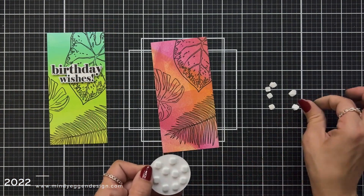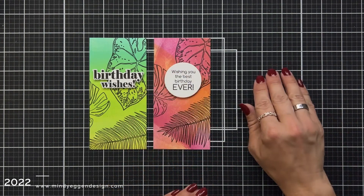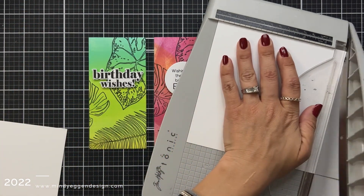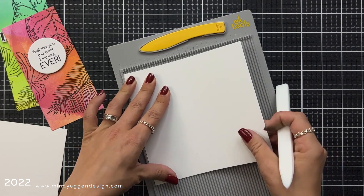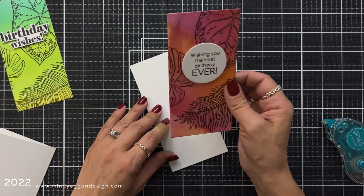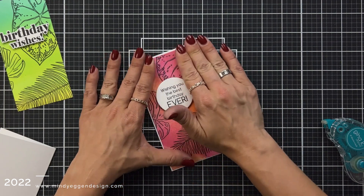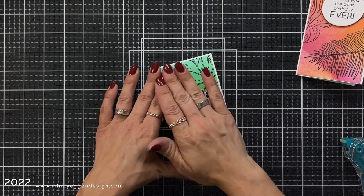Same thing for my circle sentiment — I added foam squares behind that, removed the backing, and brought in my first card to reference a similar placement since I really liked where that came up. These are going to be mini slimline cards and the die actually trimmed it just a little bit smaller than three by six. I'm creating a card base with heavy white cardstock trimmed to six by six and scoring it at three inches. Then I'm adding dot runner behind my panel and adding that to the front of my mini slimline card base — this will leave just a smidge of a white border around the edge. I'll do the same for the Birthday Wishes panel.